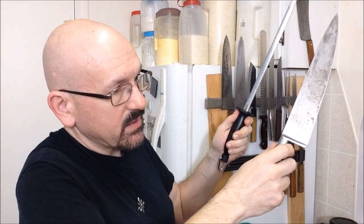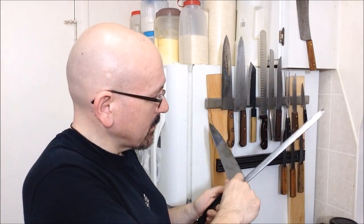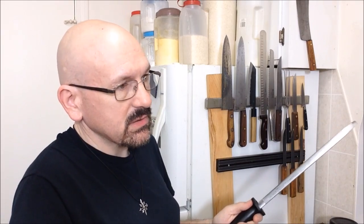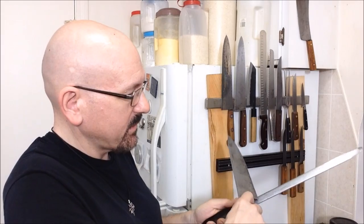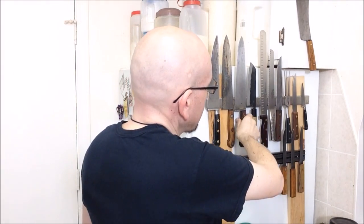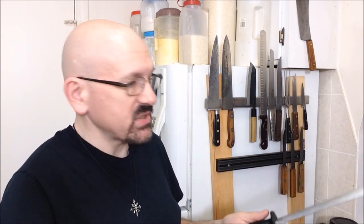I'm holding this up higher than normal because I'm on camera — normally I hold it down here. One other thing is that the different makers of these knives actually have their own signature ring; they all sound different. This, again, is my Sabatio knife. On the other hand, this is the Dexter chef's knife. It has a much more dull ring to it.